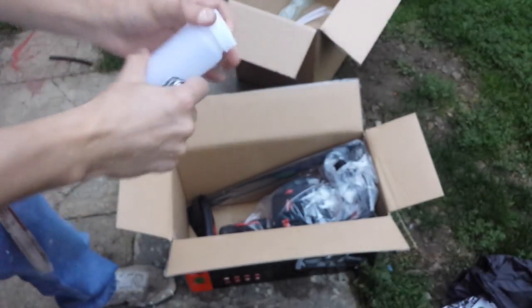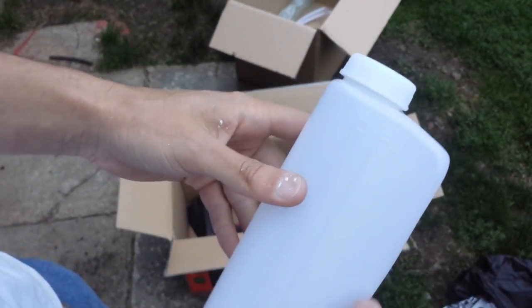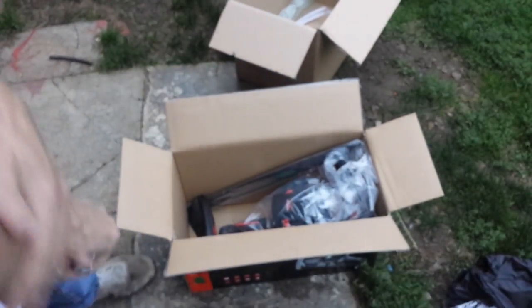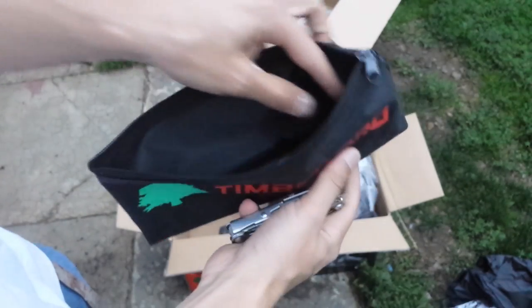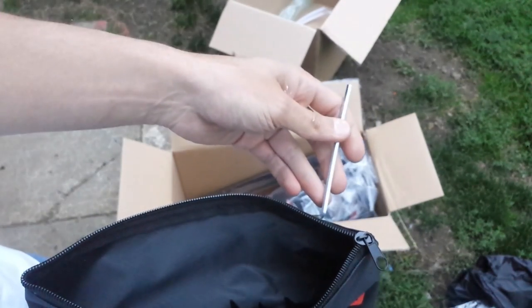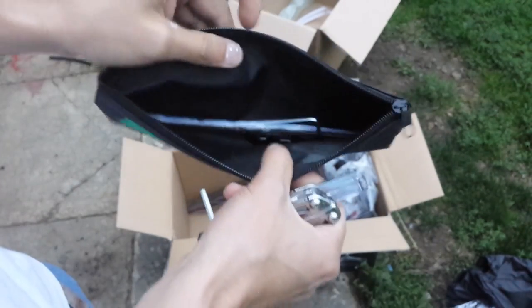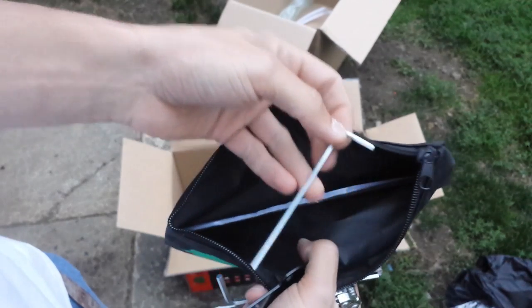The saw also comes with a mixing bottle. I actually do use these every once in a while — they have the measurements on the side for 25 to 1 and 40 to 1 mix ratio. I usually mix my gas up in a two-gallon can just for sawing. There's also a very nice tool kit. So there's a screwdriver to adjust the carburetor, an Allen driver — that's probably to put the bucking spike on — and then there's a second Allen key as well.